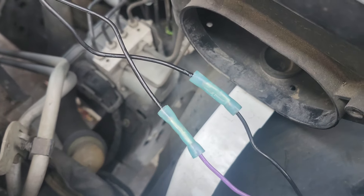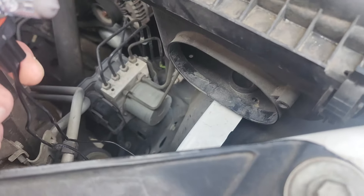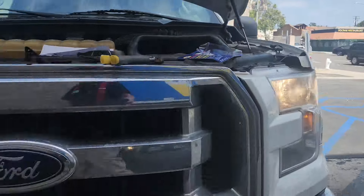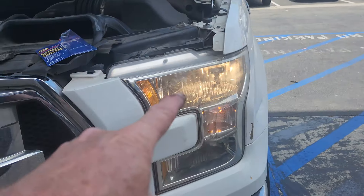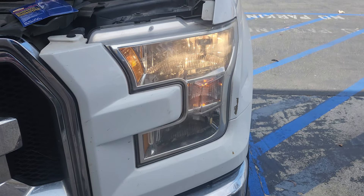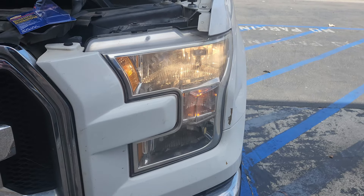That was so much harder to do than it looks. So now I'm going to put this in. That'll work — six months, two years, who knows. This one's never had to be replaced, but this one — shame on you. We're going to mark today's date in the calendar that I replaced the headlight today, and we're going to see how long this will last.